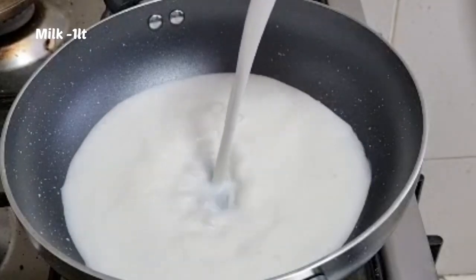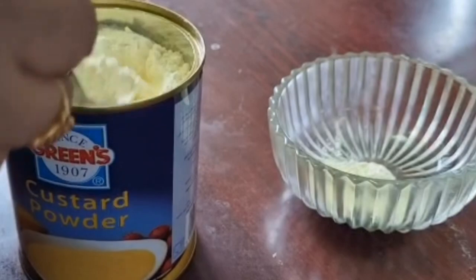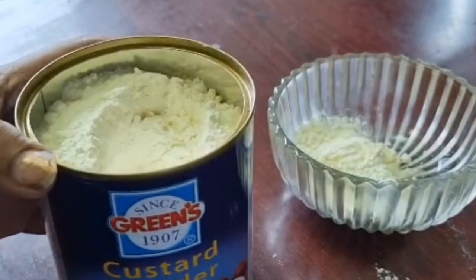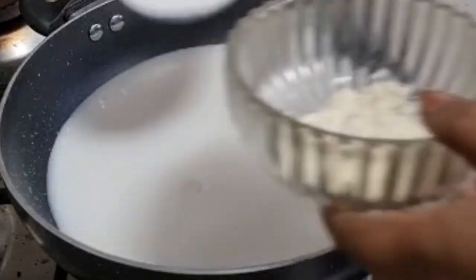We will take 2 tbsp of custard powder. Mix it with custard powder.